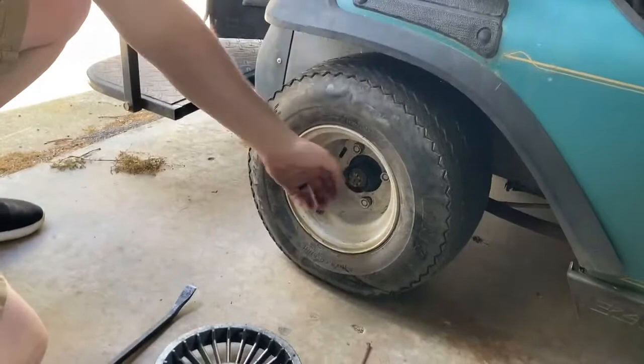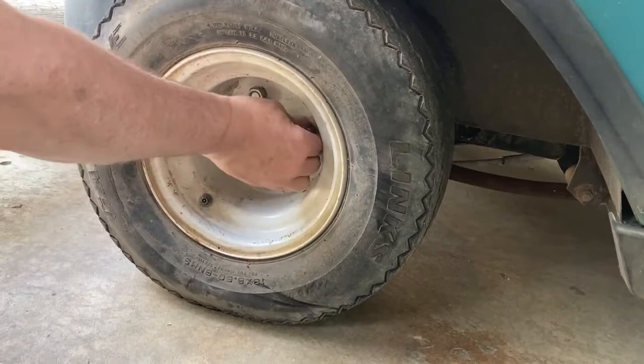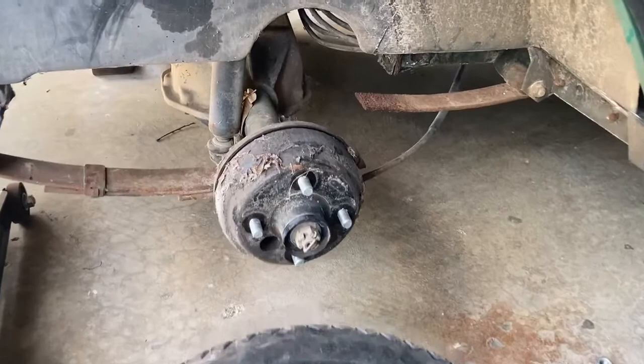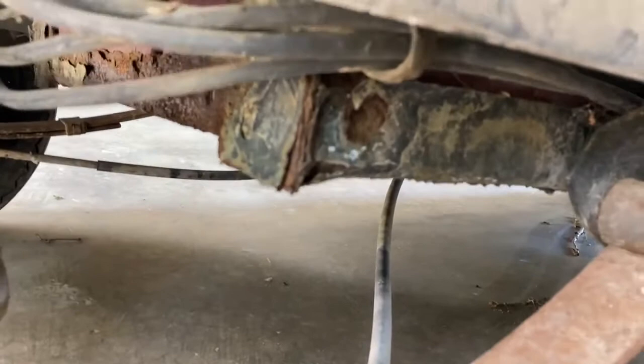Wow, look at that — I think this is where the clanking was coming from. Those lug nuts are loose — all of them. That could have been the clanking noise. Well, we know the source of the lean now: a broken leaf spring. I don't know if that's a result of corrosion — probably so. And that frame is probably worse than what I thought, or was hoping it would be.